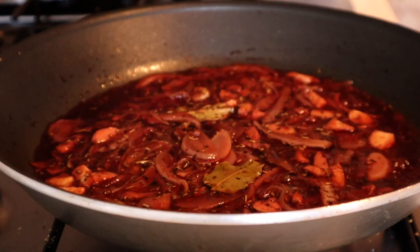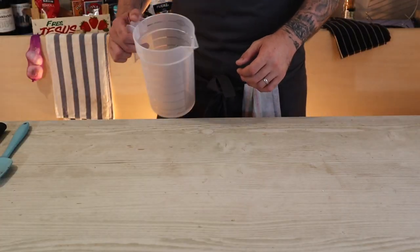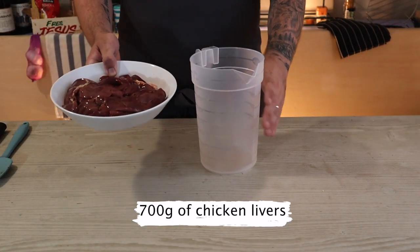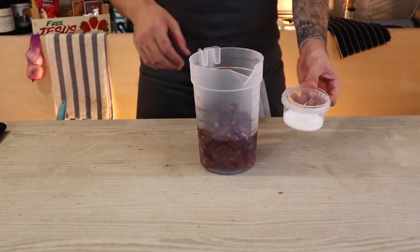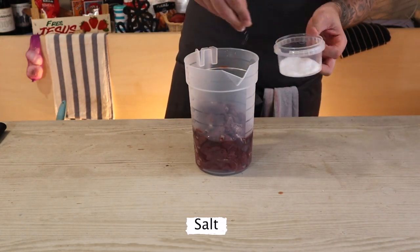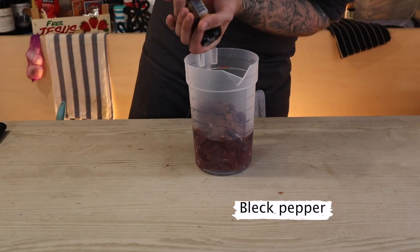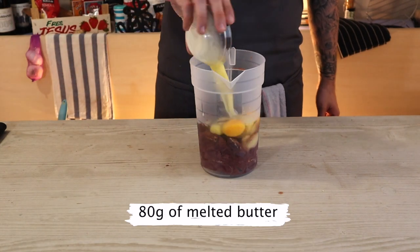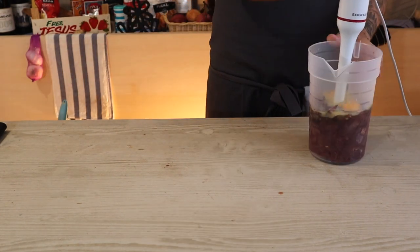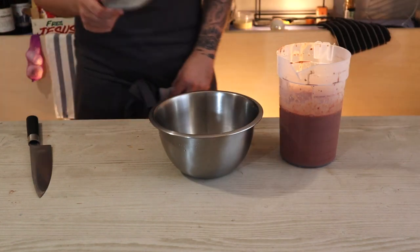Once reduced, leave to the side to cool down. Then throw in 700 grams of chicken livers and add the cooled-down mixture. Season generously, then add a touch of nutmeg, black pepper, two eggs, and 80 grams of melted butter, and blitz on high until extremely smooth.